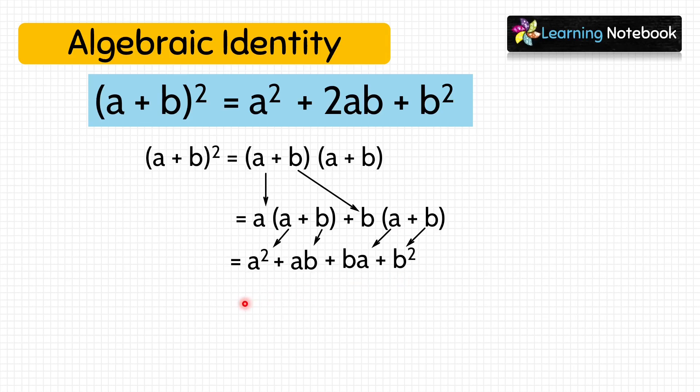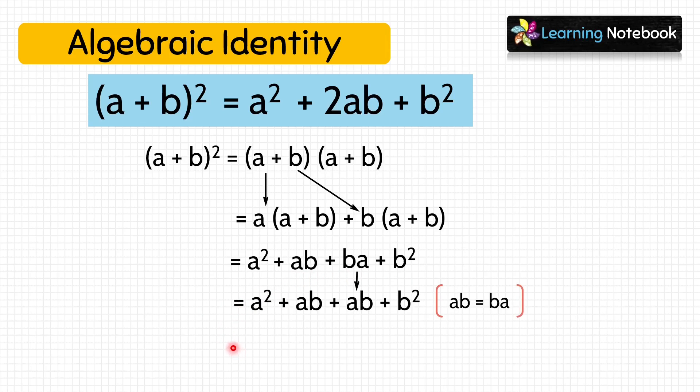Now, open the second bracket and multiply, we get ba plus b square. Since ba equals to ab, we can also write it as a square plus ab plus ab plus b square. Now, ab plus ab is 2ab, so we get a square plus 2ab plus b square. Hence, we have verified algebraic identity a plus b whole square equals to a square plus 2ab plus b square.